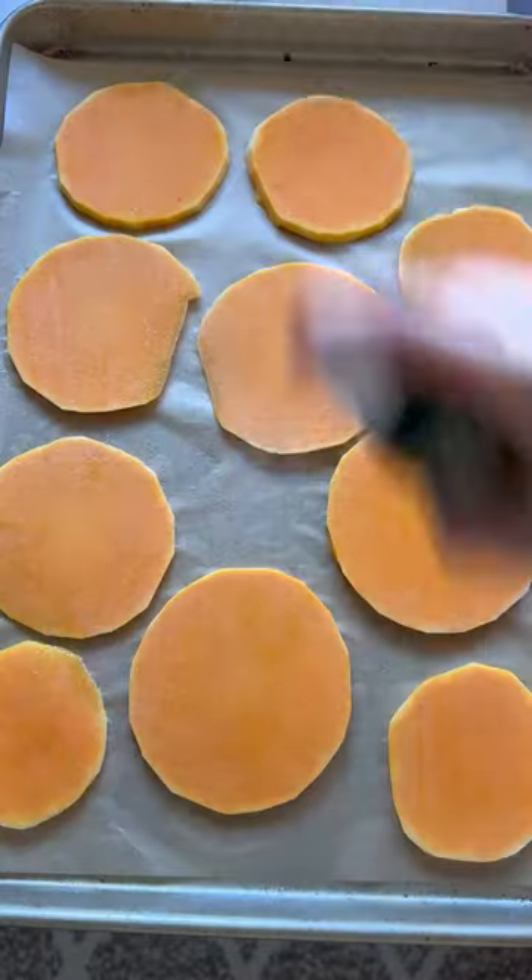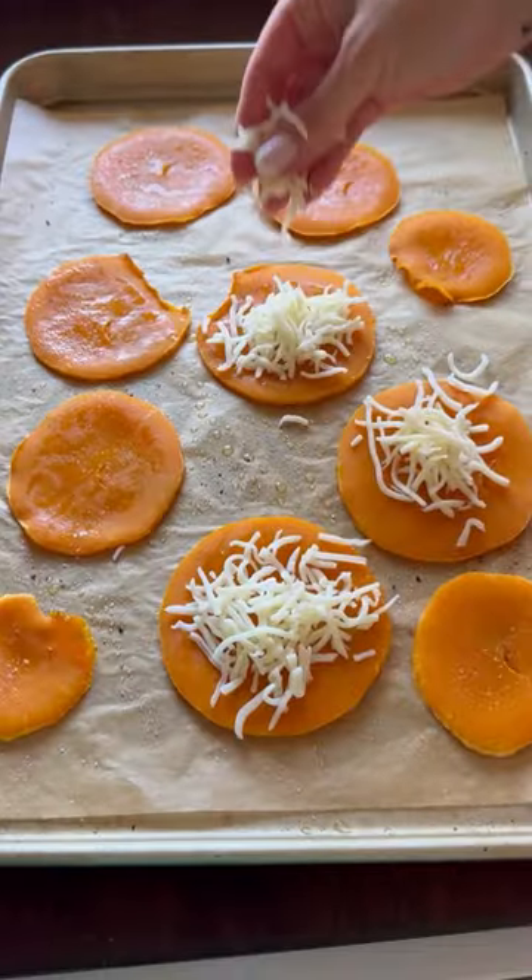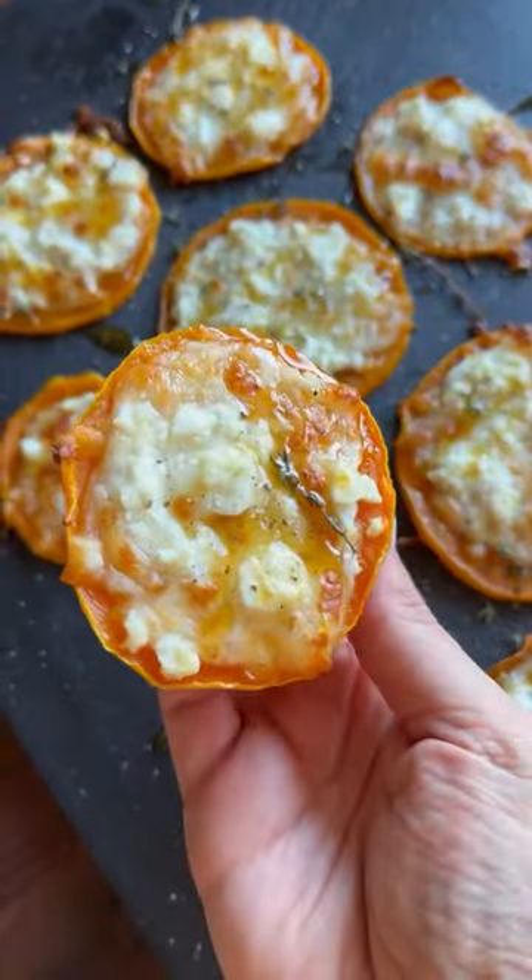Cut your veg thin, season, spray, and bake for 10 minutes. Flip, add your mozzarella and feta, and bake for another 10. Now top with some hot honey and love your life.